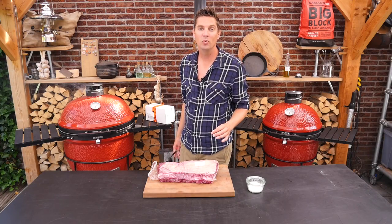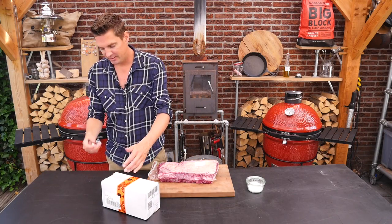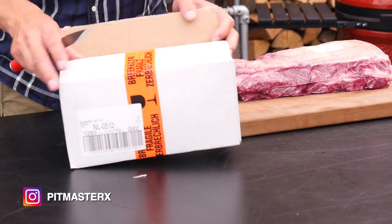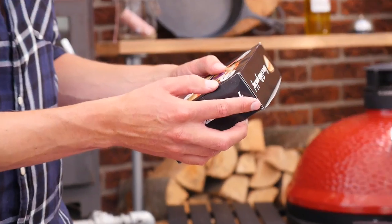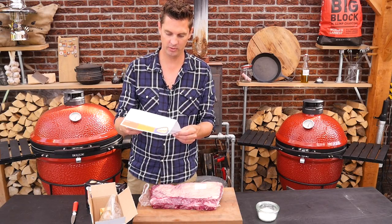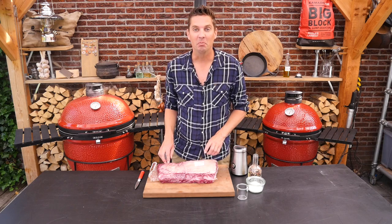Now before we continue with our meat, I got a little package — I guess it's meal time. Let's open it up. Check that out — sauces, Dolly Sauces! It's from Jeffrey Schroeder, Dolly Foods. Thank you for sending them over, brother. I'll definitely give them a try.